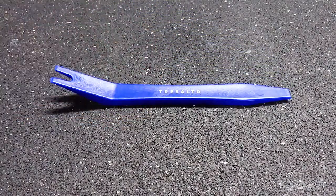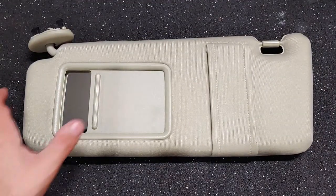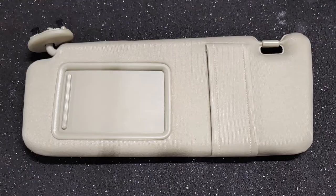The only tool I needed for this job was a plastic pry bar, and I was able to find a replacement sun visor on Amazon for a surprisingly low price. There are links in the description for everything I used.